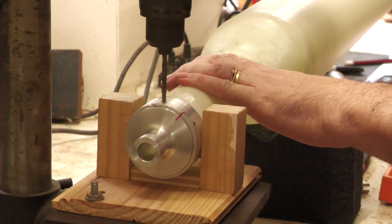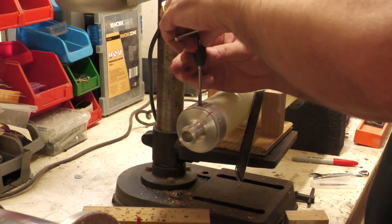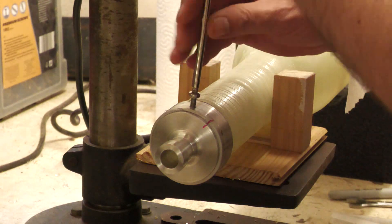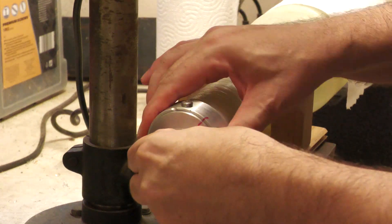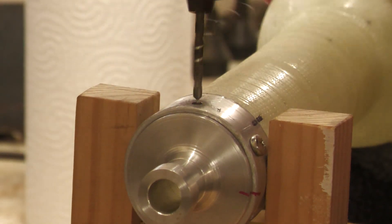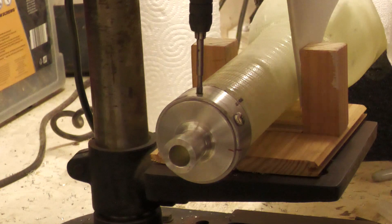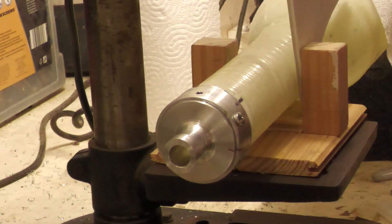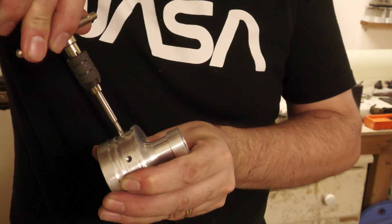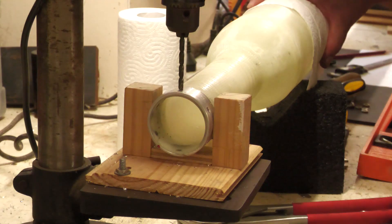We started by drilling one hole, then tapped it and inserted a screw so the nozzle wouldn't move while drilling the rest. We then drilled and tapped the remaining holes one by one, using a smaller diameter drill bit to keep the ring holes centered with the nozzle holes while tapping the outer ring thread simultaneously. Once all holes were tapped we used a bottom tap to get the thread all the way to the bottom of each hole, then enlarged the holes in the ring to remove the thread so the screws could pull tight against the nozzle.